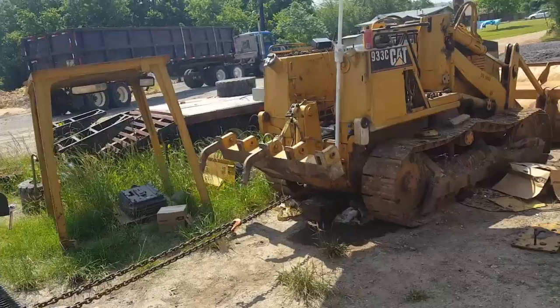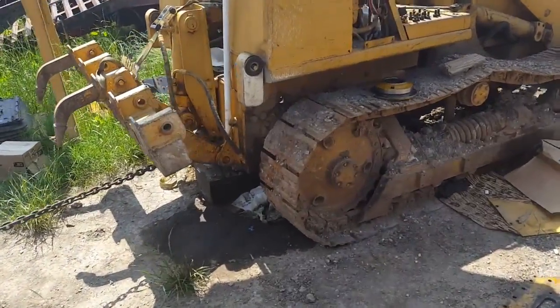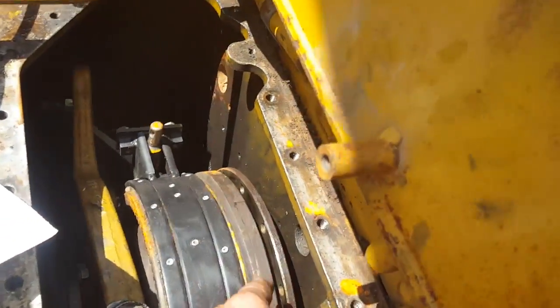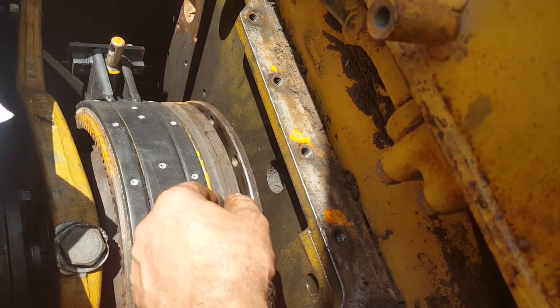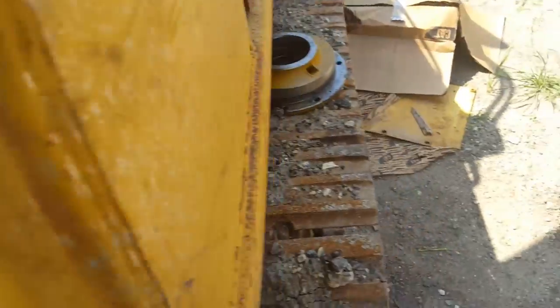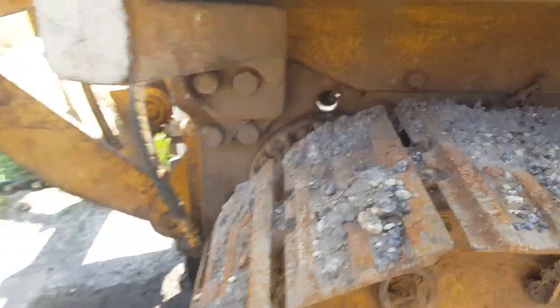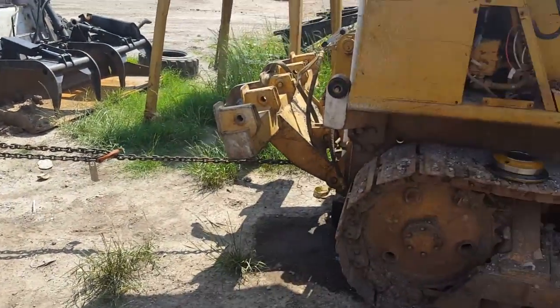We're back on the 933C and we need to get the bolt holes lined up for this brake drum. There are bolt holes around the drum and only a small area where you can actually fit a bolt. So if you pull the machine forward and back, you can rotate it to get access to that hole.